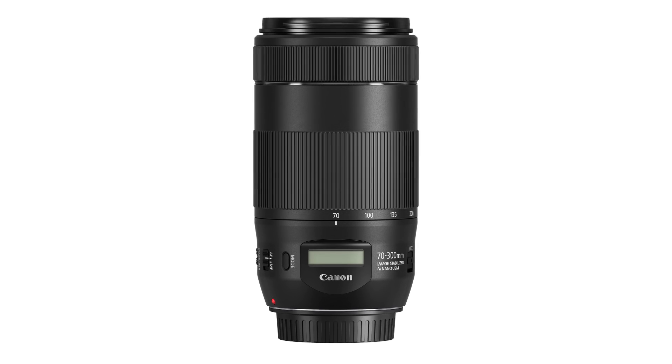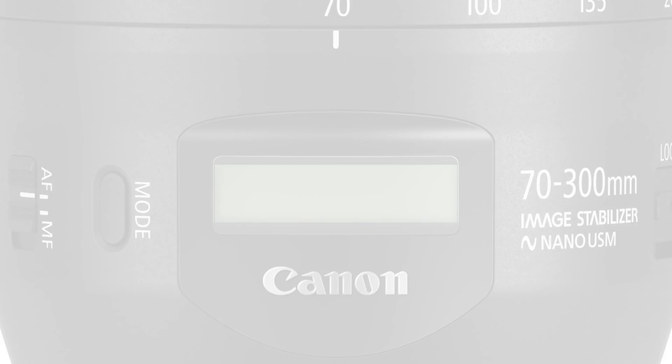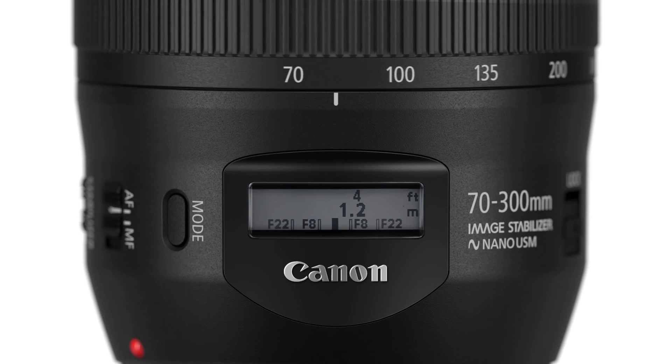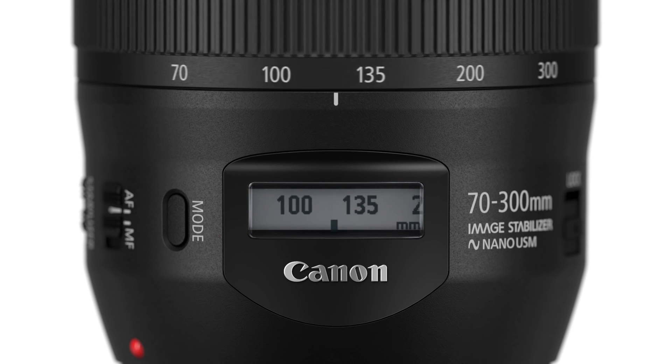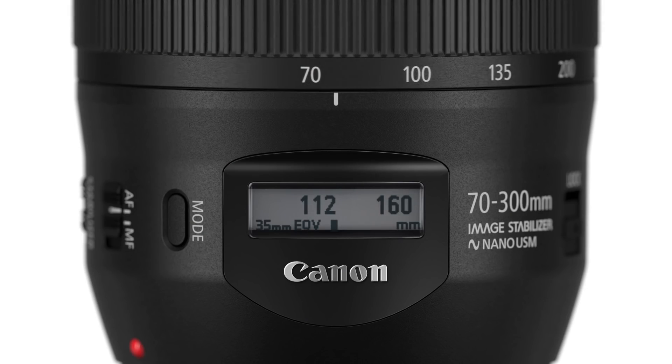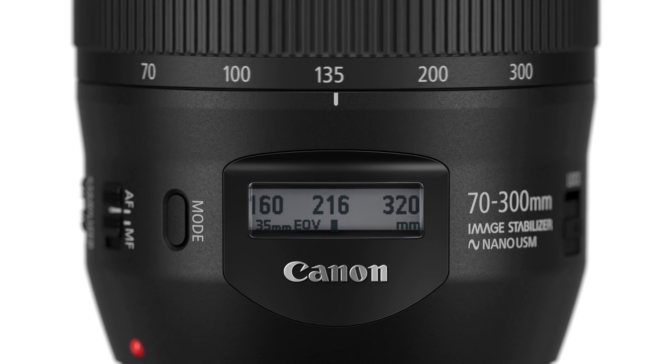Autofocus alone would be one reason to consider stepping up to this new 70-300mm version 2 lens. You'll see another distinctive feature the first time you look at this lens: the LCD lens information display. It can show a distance scale with depth of field markers. Press a button on the side of the lens and it changes to the current focal length. If you're shooting with a camera with a smaller APS-C size imaging sensor, like a Rebel or a 7D or something similar, the display will actually do the lens conversion and give you the effective focal length that you're zoomed to at the moment.